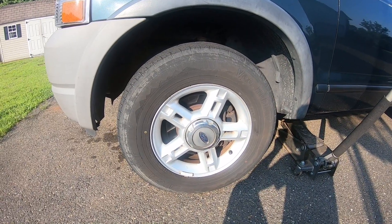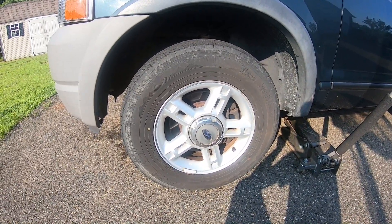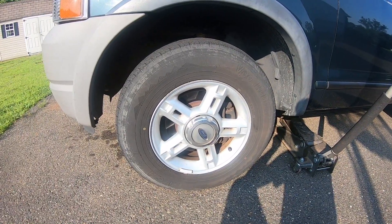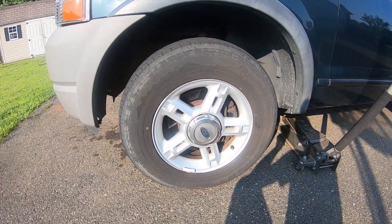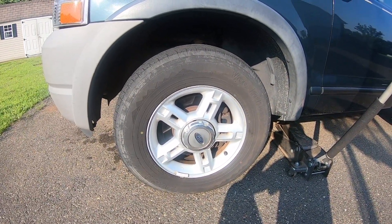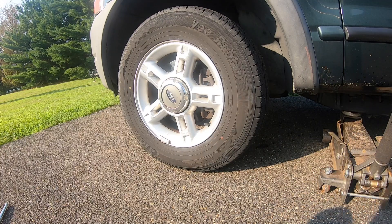Welcome back to the channel. On today's episode, in 10 minutes or less, I'm going to show you how to replace the front wheel bearing hub assembly on your 2002 to 2010 Ford Explorer. This method will work for the 4x4 models and the 2x4 models. Let's get started.